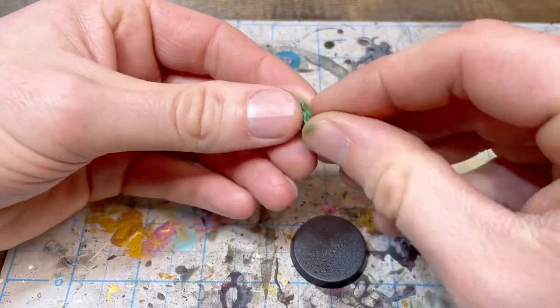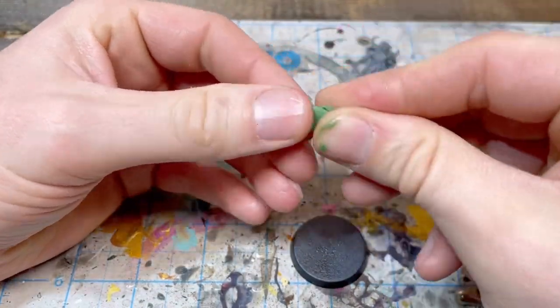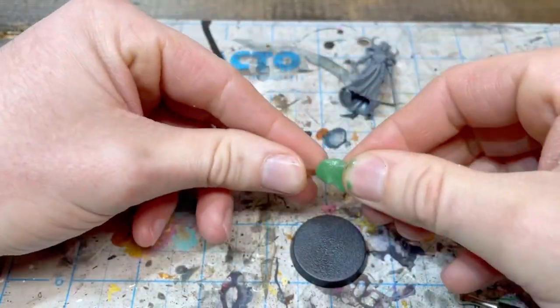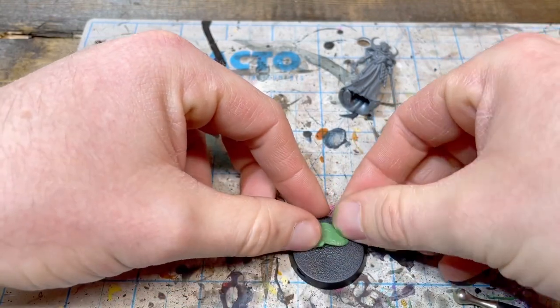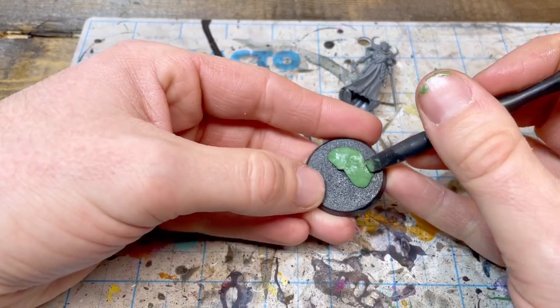We're starting off with the Soul Blight side of this, and this is a great opportunity to just add some little details on these guys. They're pretty clean, pretty straightforward, and like Zen monk. So here I'm starting off with some green stuff, and I'm making river rocks.